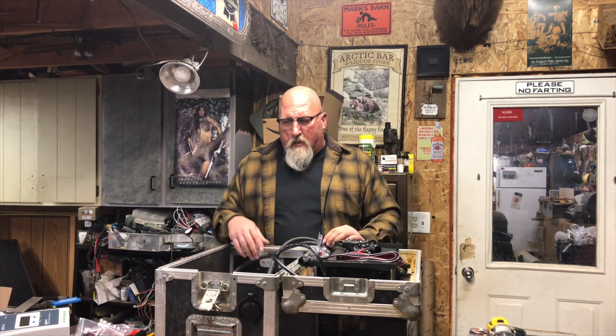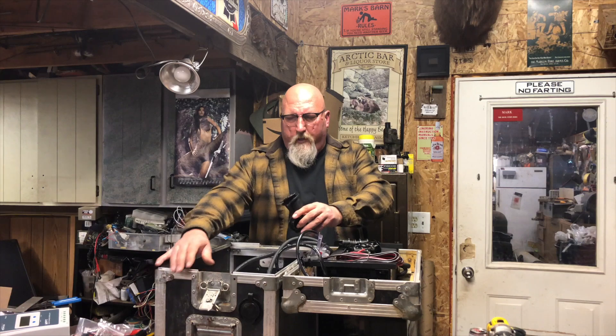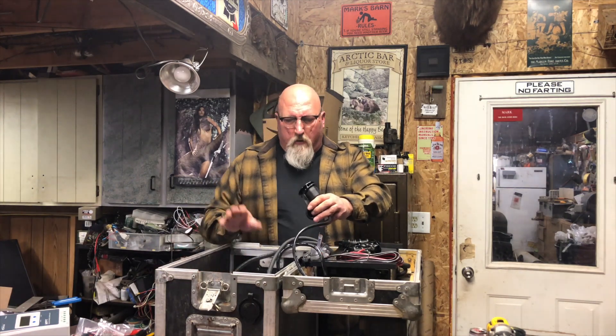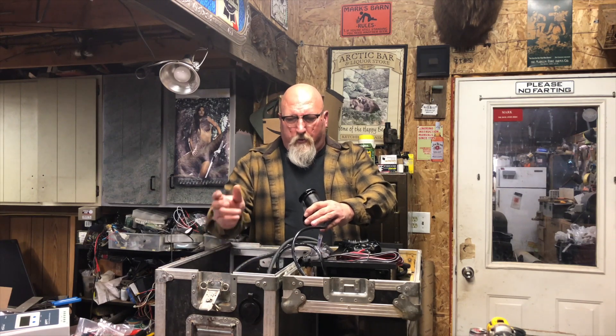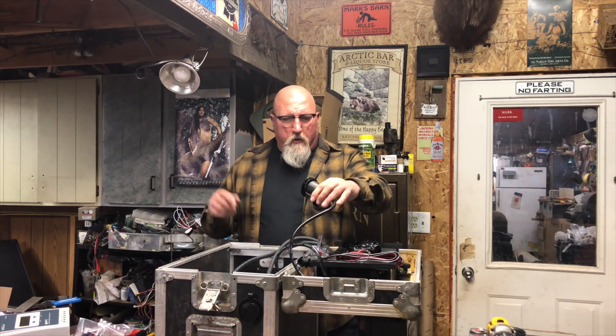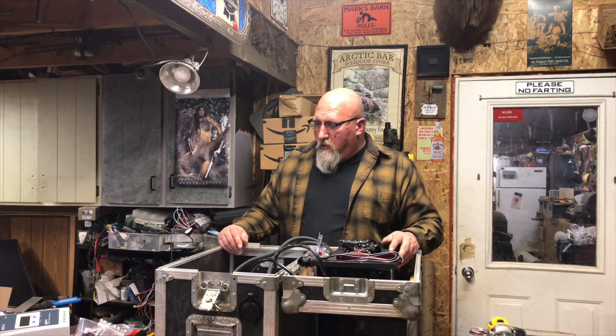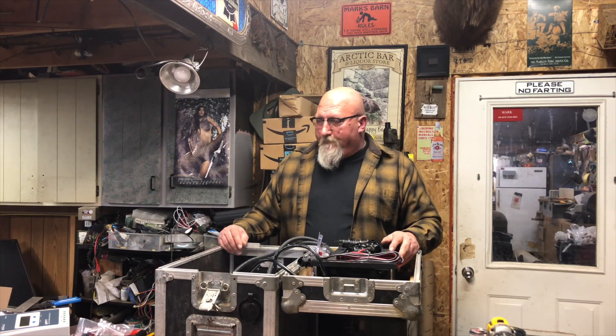We're also going to add another 110 outlet over here, and I'm probably going to end up just having a little power strip that I throw in here. When we get to our destination I'll pull it out and stick it on top so you can plug in whatever 115-volt stuff you need to do. I've got the tools — let's get to work.